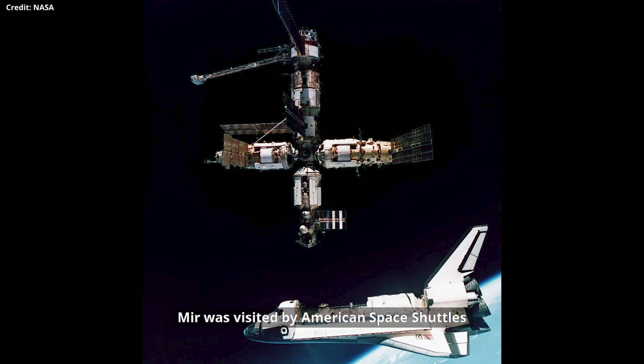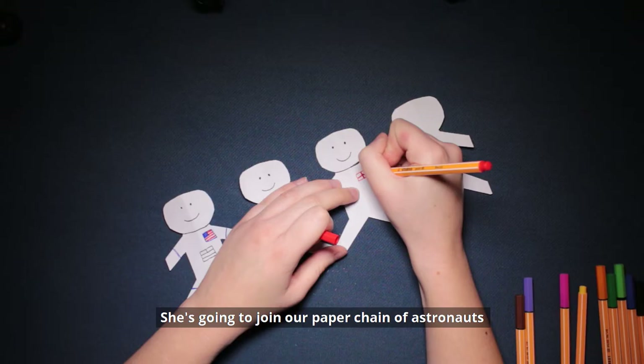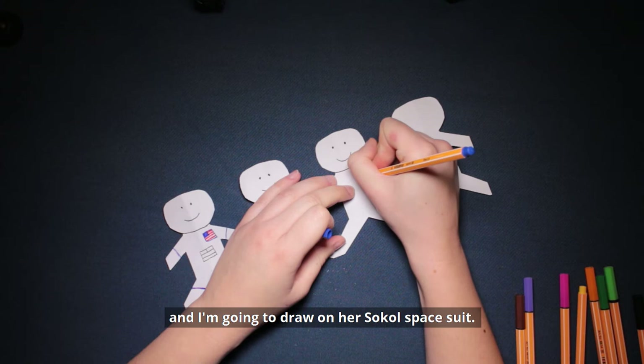Mir was visited by American space shuttles and various European astronauts, including our very first British astronaut, Helen Sharman. She's going to join our paper chain of astronauts, and I'm going to draw on her spacesuit.